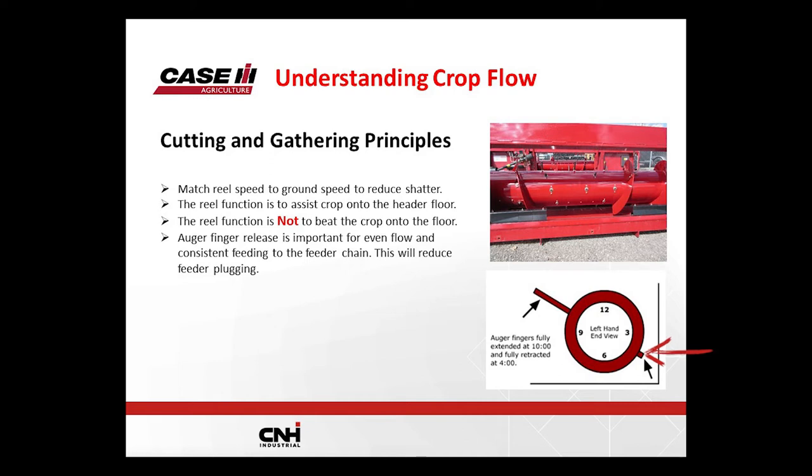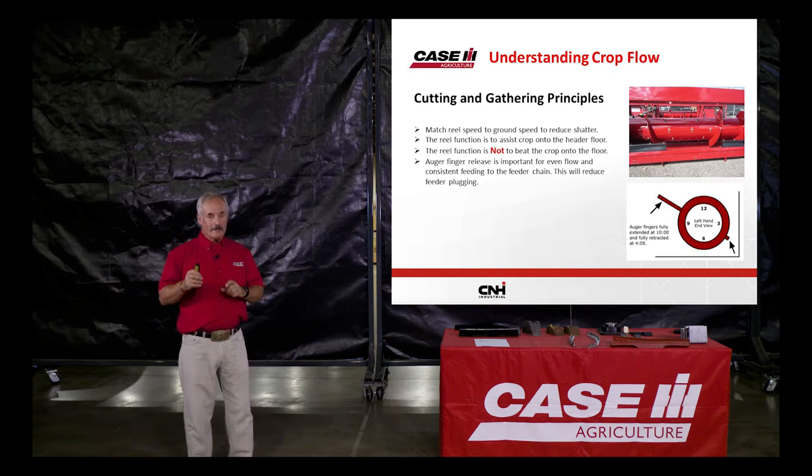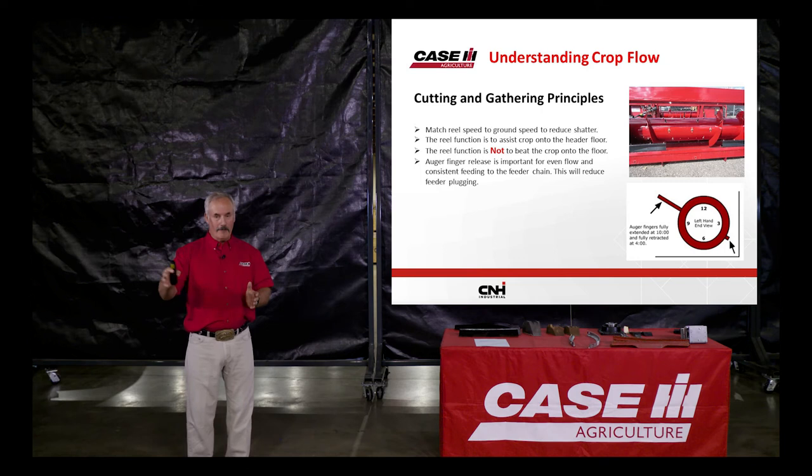Why aren't the fingers welded in one position? Because some field conditions may require you to change the timing slightly to feed better between the auger and the feeder chain. If you hit rocks, it can slip the timing. It's important before you start the season to start at the ideal position. The adjustment is easy — four bolts, loosen them, put a wrench on the end and rotate the coupler to change the timing.